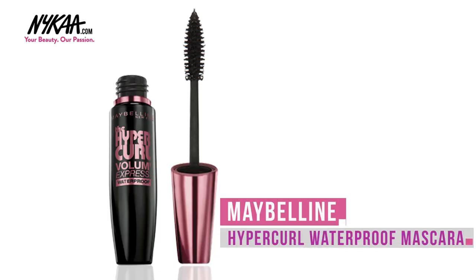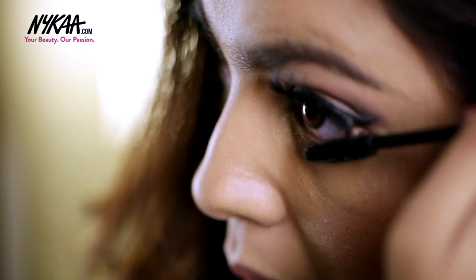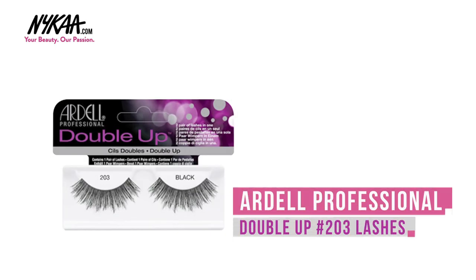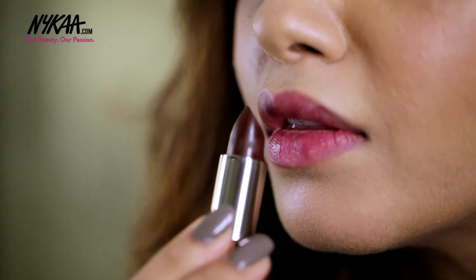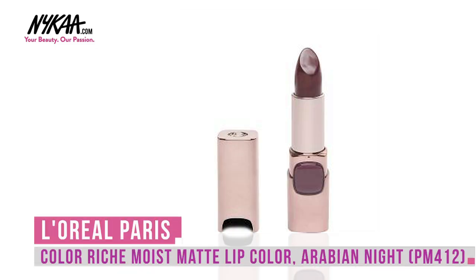Now I'm loading up my lashes with some Maybelline Volume Express Mascara to prep them for lashes. To finish off this look I'm using the Ardell 203 Lashes. And now for the lips I'm using my current favourite lipstick which is the L'Oreal Moist Matte in Arabian Night.